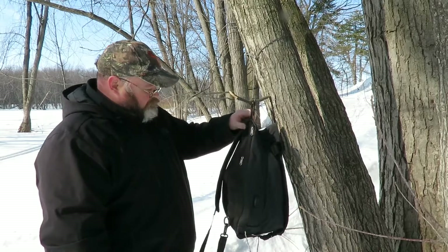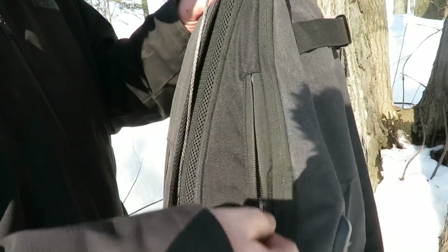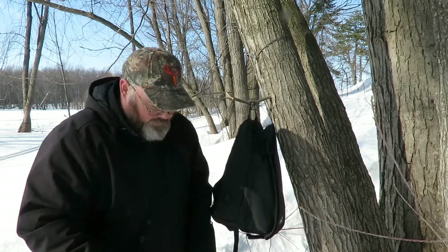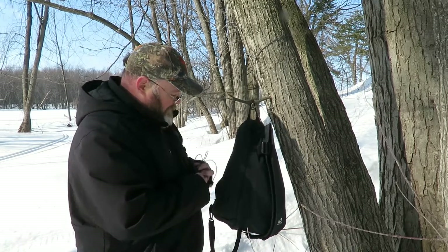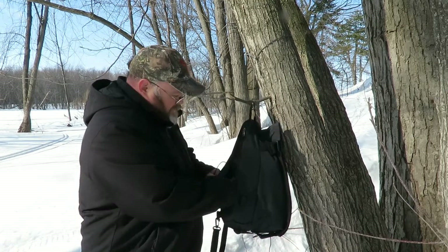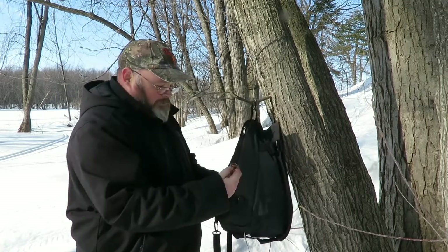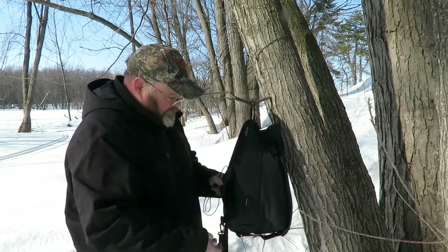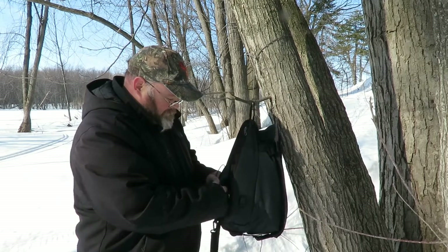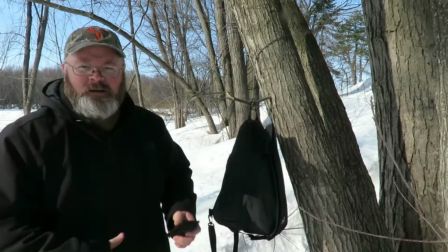On the backside of the bag we've got our first pocket to look at. The zippers seem pretty decent — they open and close smoothly. Inside I've got my multi-tool, charger wire, some keys, Advil for rough workdays, fire steel, and a little bit of change. That multi-tool is my Leatherman Rebar.